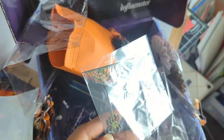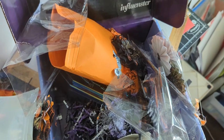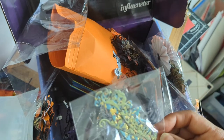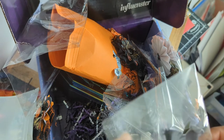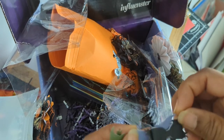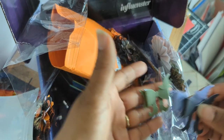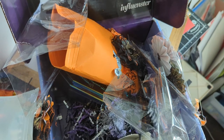Then there's some trim with the spider web and the spider hanging down — very delicate pieces. And then some other decorative trim pieces with the jack-o'-lantern. I love the prints that she used. And then — oh, look at this, I've got to open this one for you guys — the bow with the witch's feet. Is that not the cutest thing? I love it. Thank you so much, Charlotte.